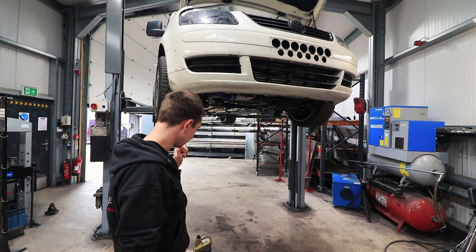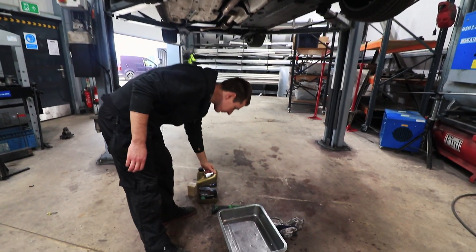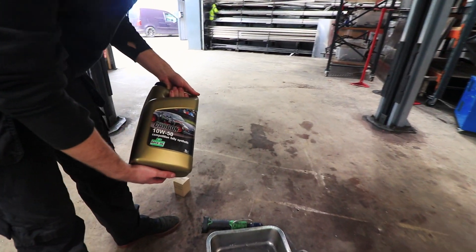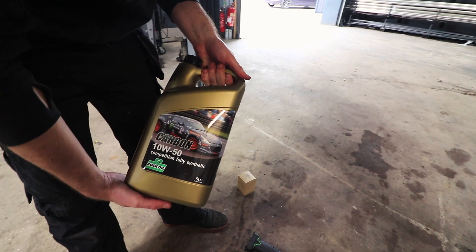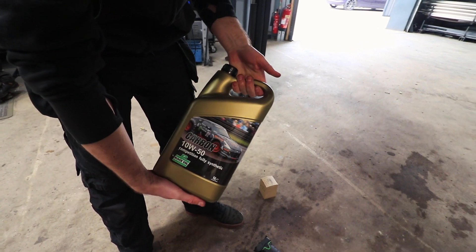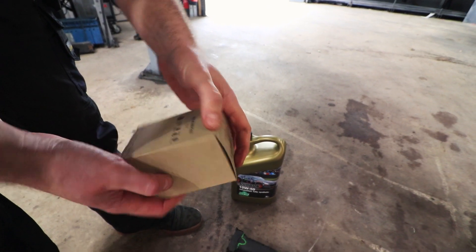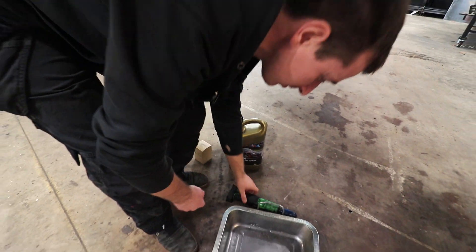We've got it on the ramp now. At the minute it's got just normal platinum oil, and what we're going to put in is this Rock Oil Carbon 1050, which we've had some good luck with. It seems to last pretty well and if you get it a bit too hot, it doesn't seem to care as much. We'll be swapping in a genuine filter, so we'll get that in and go from there.